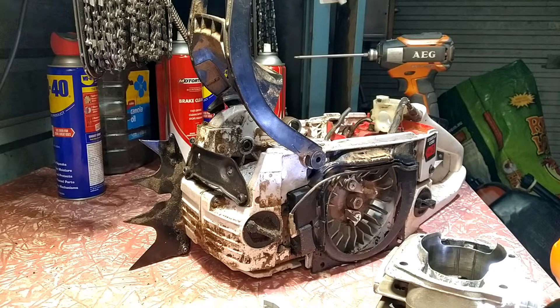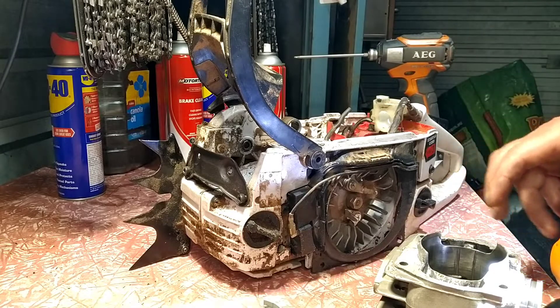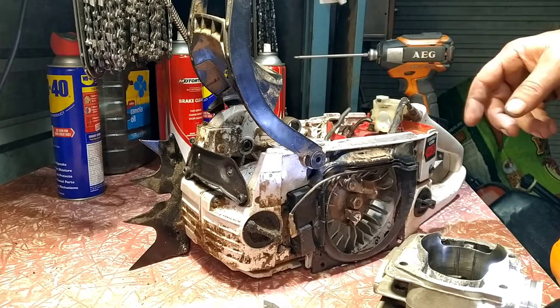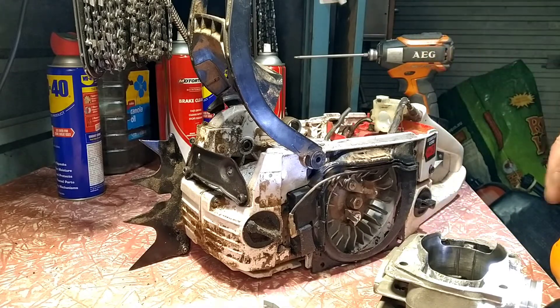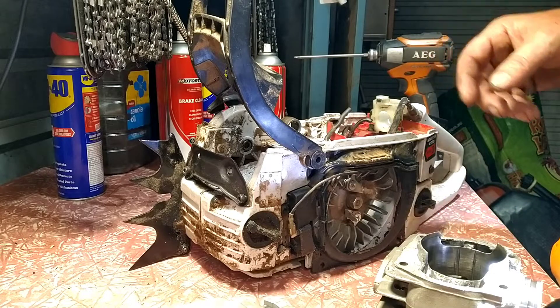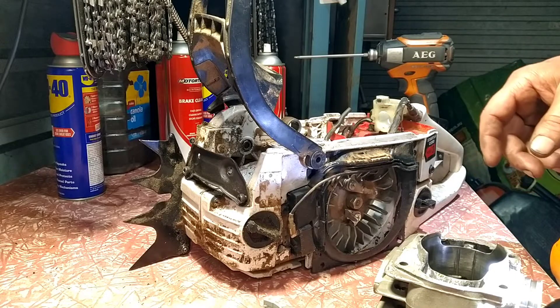G'day mate. Done a bit of cleanup and decided to pull apart my son's saw — the big block — and I thought I'd show you what I found. Just when you think your saw is running good, because it was — I was happy, it pulled like crazy — I thought I'd show you what I found.